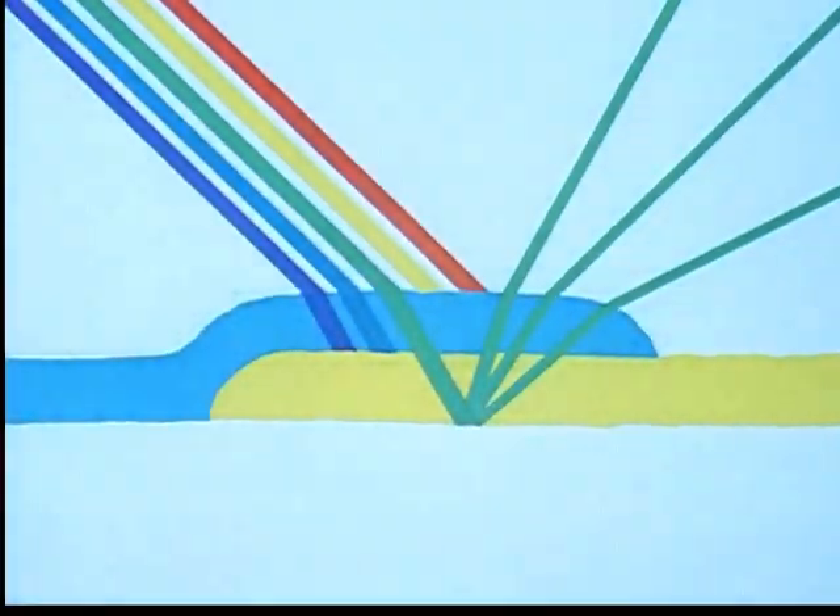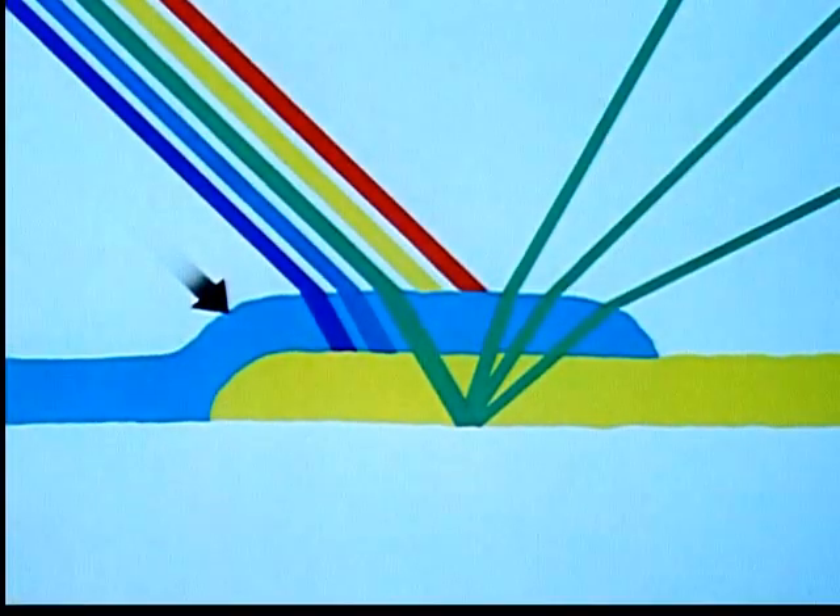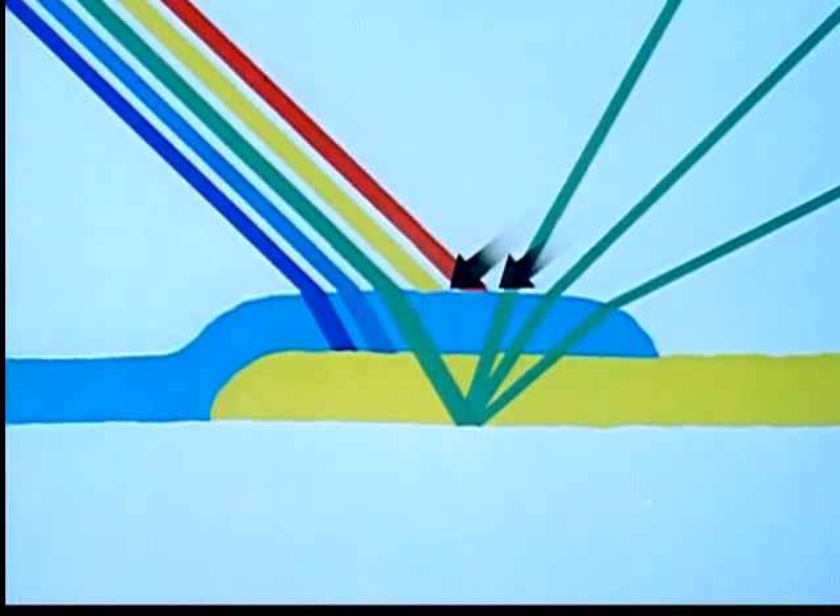Arriving at this third color as a result of overlapping or mixing the other two, as in color printing, is called subtractive mixing — for the simple reason that the second color, the cyan, cannot add anything to the yellow color under it, but can only subtract or absorb rays from the beam of light, in this case the red and yellow rays.